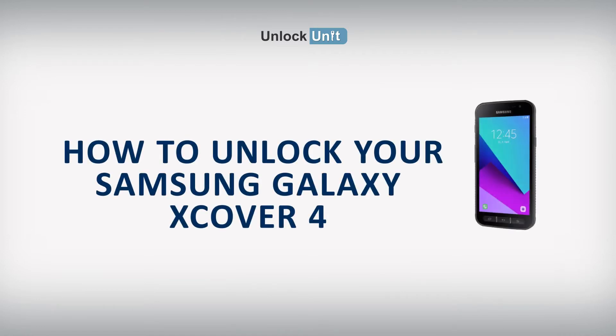Hi! The safest and easiest method to unlock your Samsung is by code. UnlockUnit.com can solve this problem for you. All you have to do is follow these three easy steps.